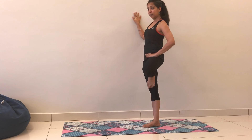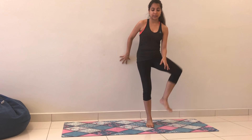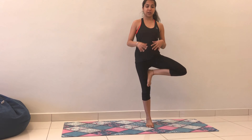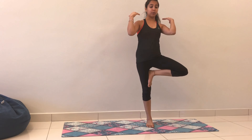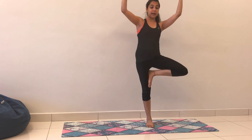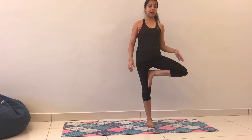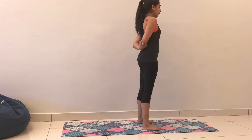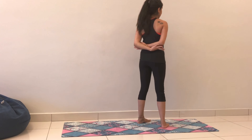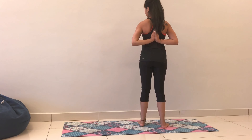If you want to play around with your hands as well, palms at heart center is one option. If you're really feeling it, you can throw your arms up and allow them to release. Some people even like to clasp their elbows at the back. Another option is to join your palms in Namaste at the back. So it depends on how you're feeling in your shoulders — just take any of the arm variations.